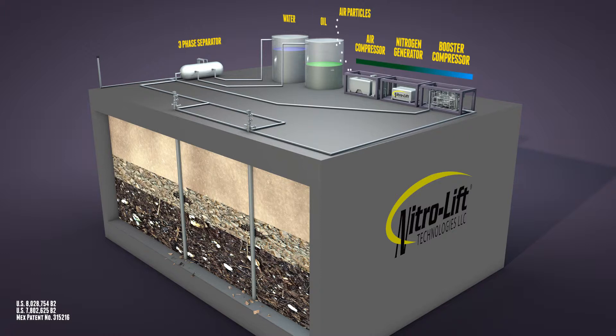The nitrogen, indicated by the blue line, is then sent to the booster compressor and pumped down the well at operating pressure.